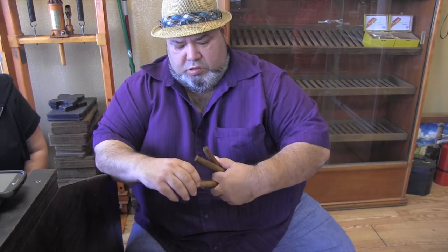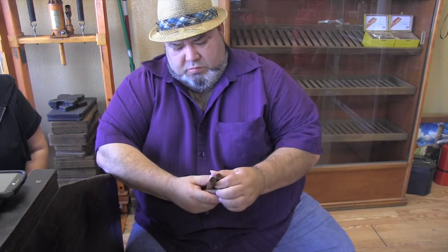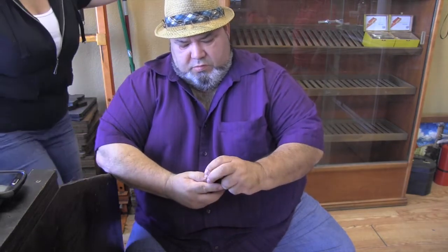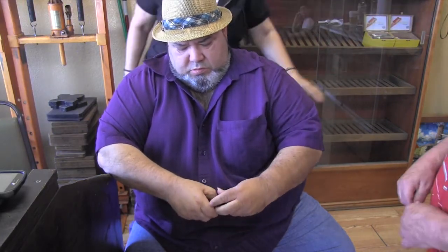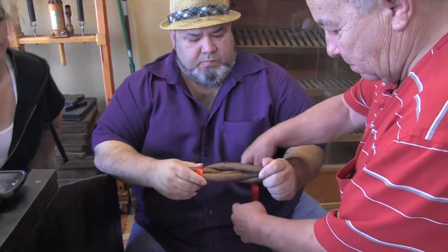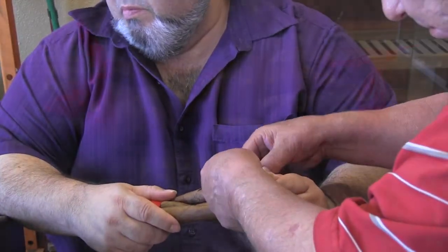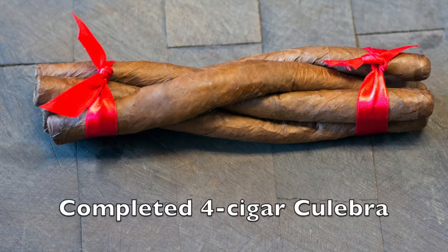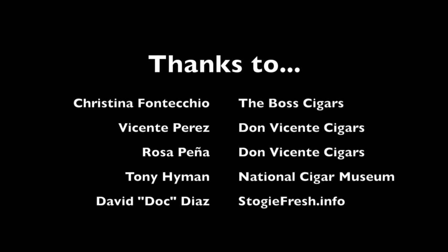I'm going to twist these two, and twist these two — twist, twist — and that will be the shape, like it was before. There's two here, and then we try, twist. See, that's what I need to do.